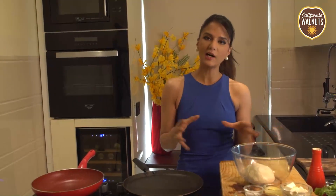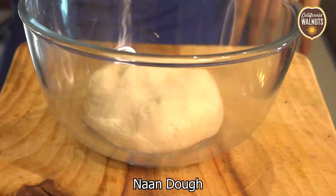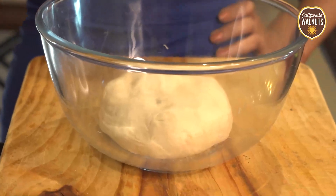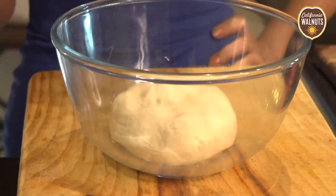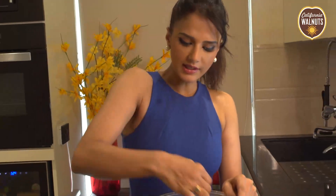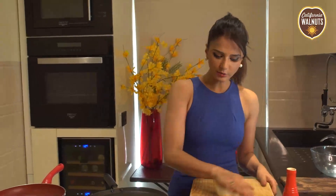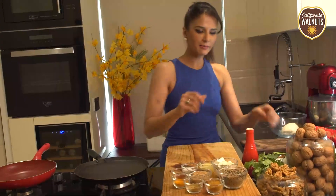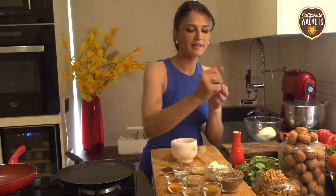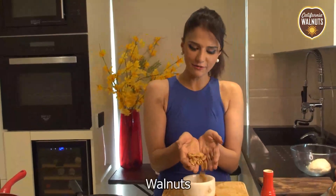I can't wait to share this recipe with you. So first, we'll make the Naan. We need 1 cup Maida, half to 1 cup Dahi, 1 teaspoon of yeast. After that, we'll add it to the water and mix until it's smooth. We'll have to rest it for 1 hour. And then we'll add the filling — of course, my yummy-licious California Walnuts.